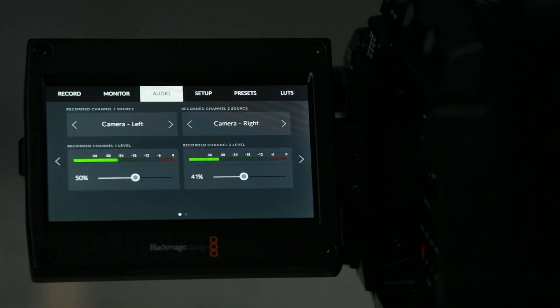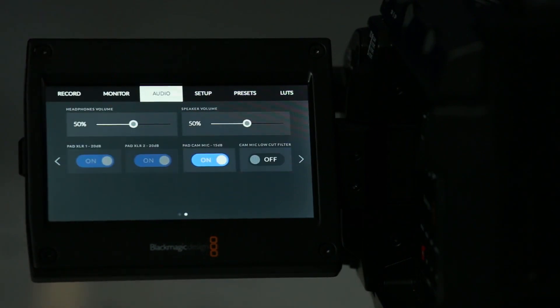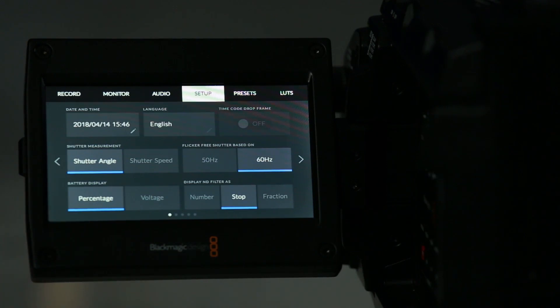Audio has fairly typical settings. You can control which XLR port is which channel and control the gain. On the next screen, you can control your headphones and speaker volume, depending on whether you're actually monitoring in-camera or not. You can also pad your audio sources with either 15 or 20 dB of negative gain. Setup is where you'll change most of the main camera settings, including date and time, language, timecode, whether it's drop frame or not, and then your shutter angle versus shutter speed. Also the cycle rate of the shutter, whether your battery display is percentage or voltage, and the ND filter — whether you want it to show the fraction, the stop count, or the number, which is 1 through 4.